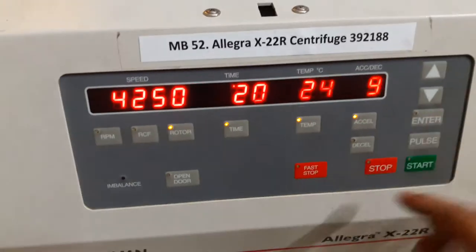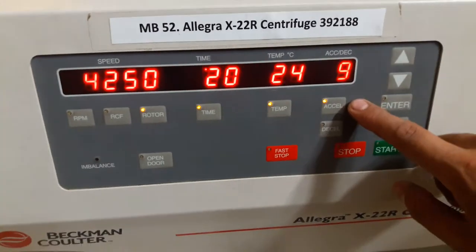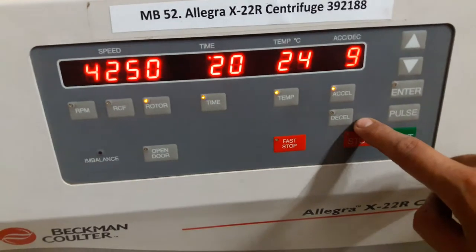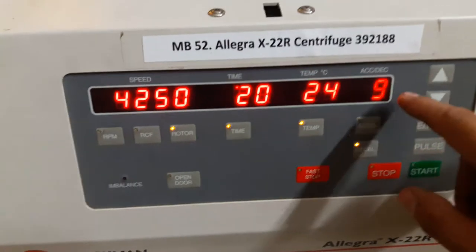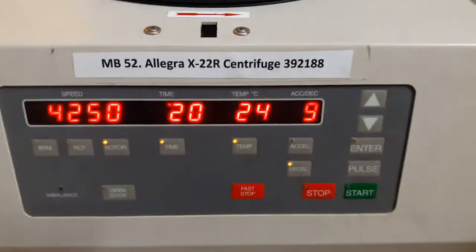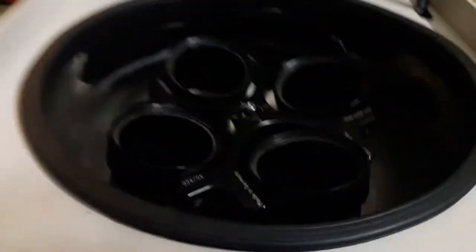I want 20 degrees. These two buttons are for acceleration and deceleration — both of them are set to 9, which is the maximum.